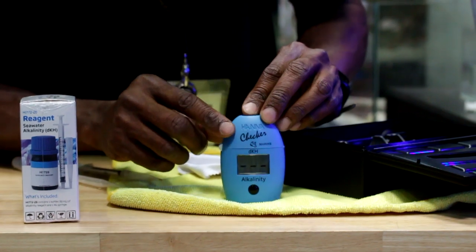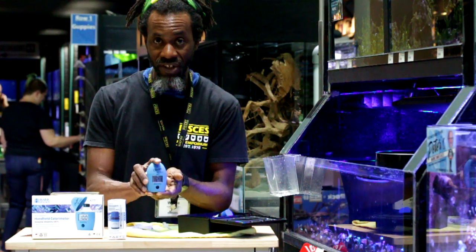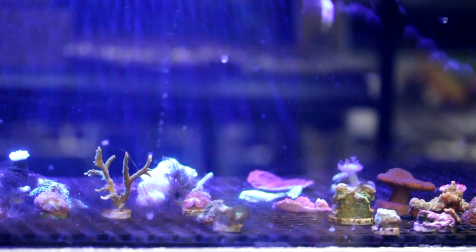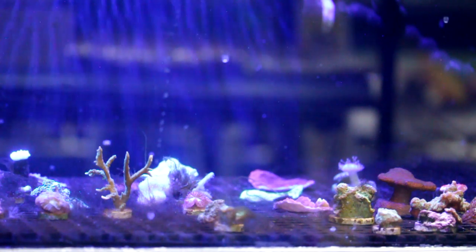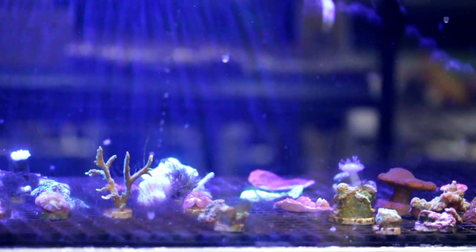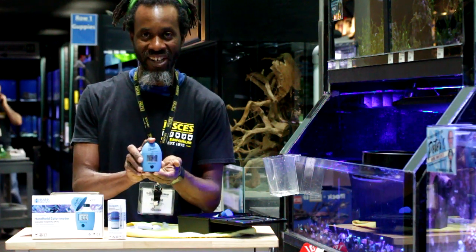This tank is reading 11.9 dKH — really on the high side, but that's within our range. This is our frag tank because we're really trying to push the growth and calcification of the frags, so we keep the alkalinity on the higher side so they're going to be growing a lot better. And it's as simple as that — that's our reading from the Hanna checker.